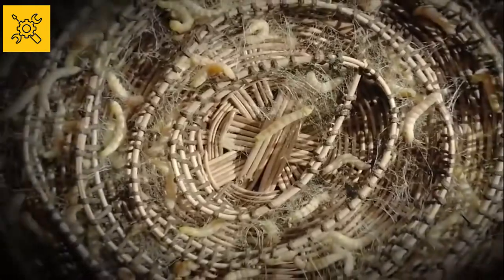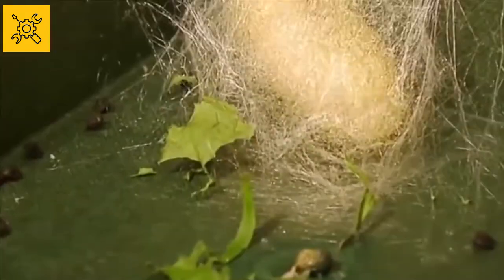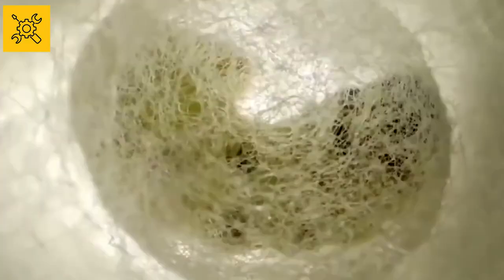Hey guys, welcome to the Gear Kid channel. In today's video we will learn how to get silk from silkworms, how silkworms are reared on a large scale, and how this worm is used to make silk fabrics. So watch the video till the end without skipping because today's video is going to be very special.